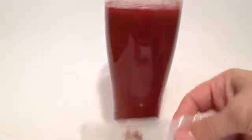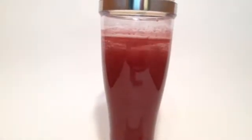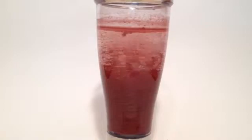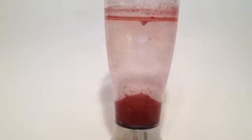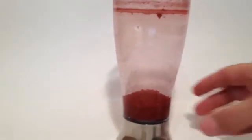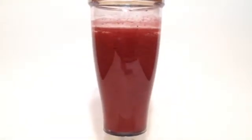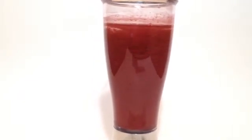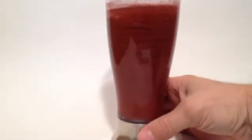I'll turn it off and allow it to settle so we can see the clarity of the water. Not only is the turbidity reduced, but the pH will be reduced also. Just to show it does not go back into suspension, we'll turn on the mixer again, allow it to mix for another few seconds, and shut it